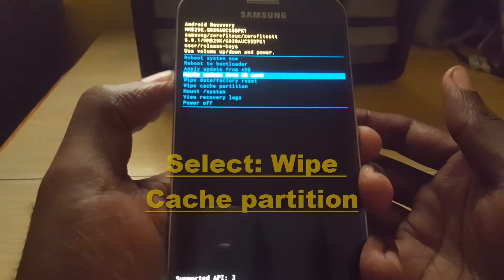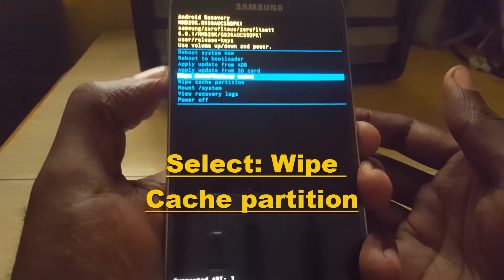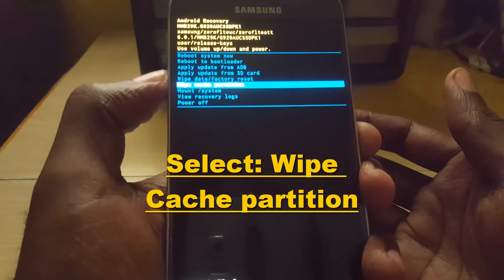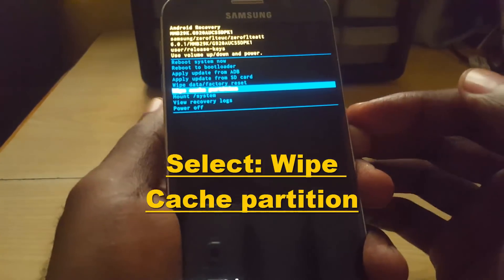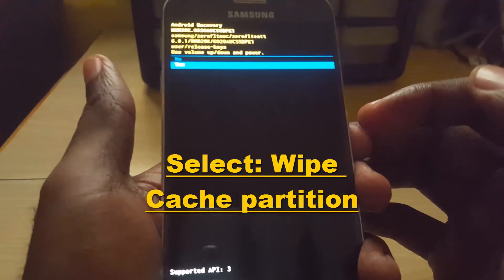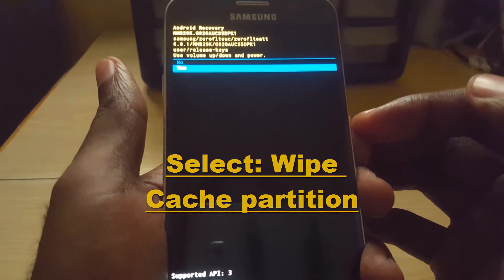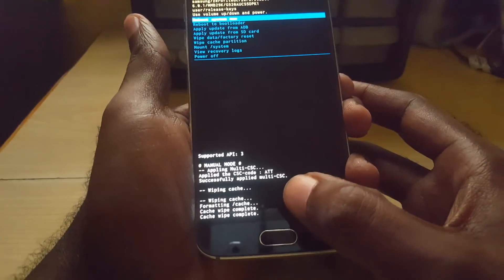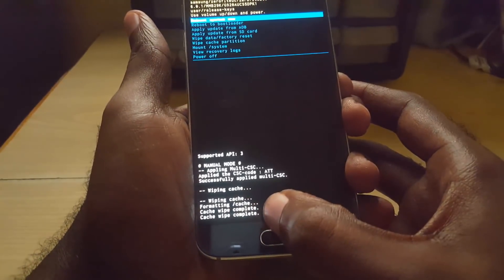Once you're in recovery mode, use volume down and up to move through the options. Scroll down to 'wipe cache partition' — be very careful, I said wipe cache partition, not anything else. Use power to select it, then select 'yes' for wiping the cache partition. Do not worry — this will not delete anything visible off your device. Select yes and give it some time.